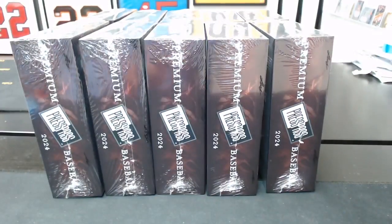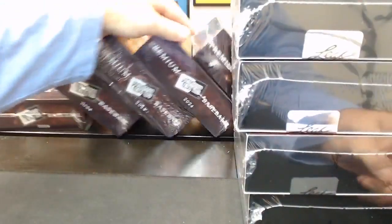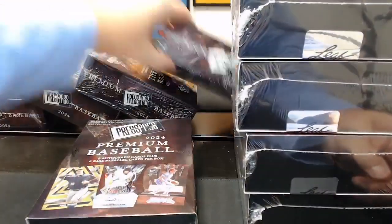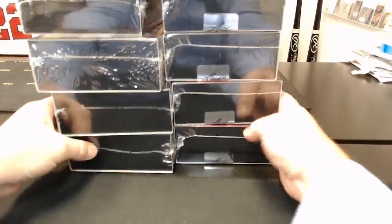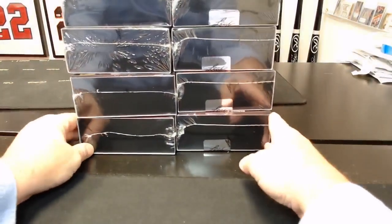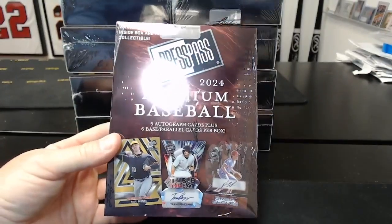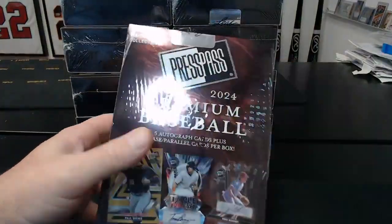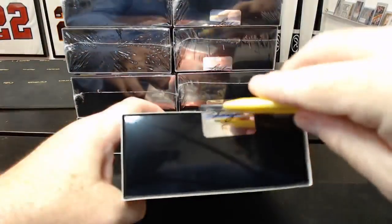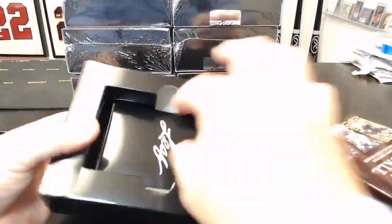So these are the hobby boxes, like I said. There's 10 of them — two rows of five here. I'll flip them so y'all can see them. You can't see the top ones, but they're there. Hopefully there's some good bet autos and not just prospects, but we'll see.